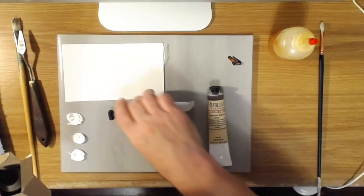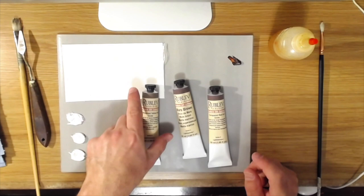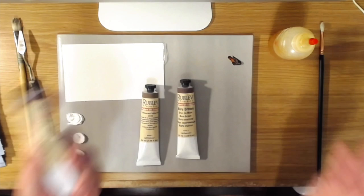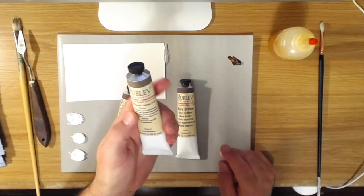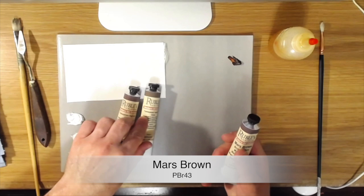These are brand new colors that they've just added to their line, and they are synthetic earth tones — or earth tone hues if you will. There's transparent oxide red, which I'm thrilled about because this is a color I normally use on my palette. The second one is transparent yellow iron oxide, which is kind of like a transparent version of yellow ochre, and then there's Mars Brown.